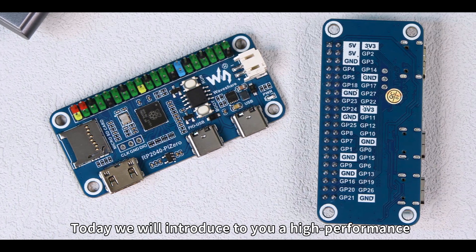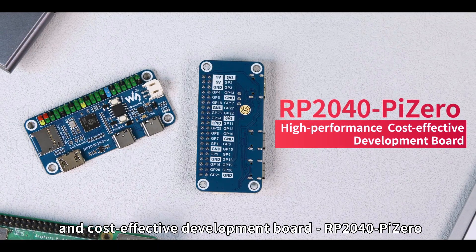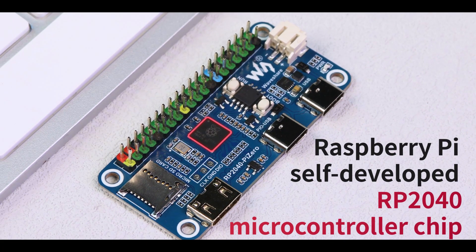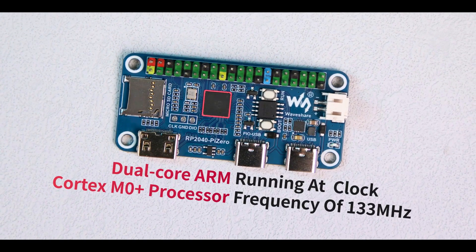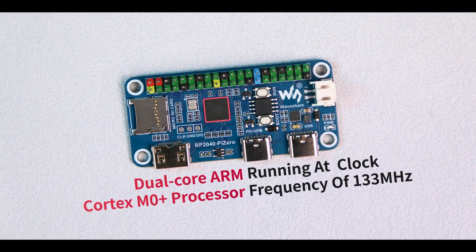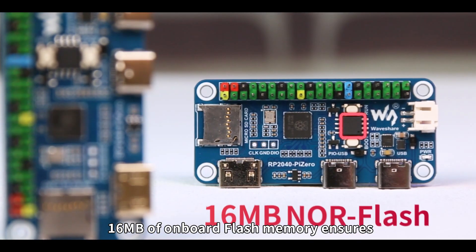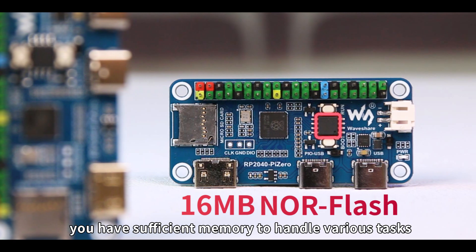Today, we will introduce to you a high-performance and cost-effective development board, RP2040Pi0. It features the Raspberry Pi's self-developed RP2040 microcontroller chip, equipped with a dual-core ARM Cortex-M0 Plus processor running at a default clock frequency of 133 MHz, providing robust processing capabilities. 16 MB of onboard flash memory ensures you have sufficient memory to handle various tasks.